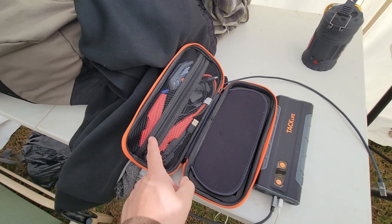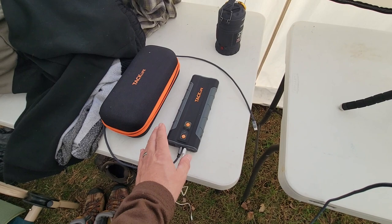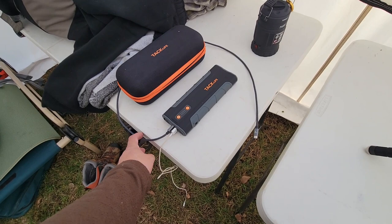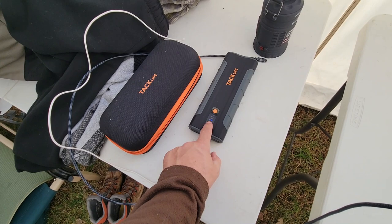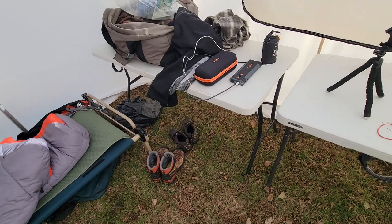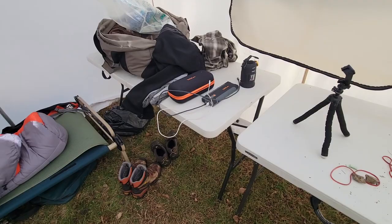This multi-function jump starter and power bank — I did a full review on it. It has jumper cables and will actually jump-start my diesel truck, so I always keep one charged in my car and truck. But it also makes a fantastic camp charger. We've been using it all week, charging cell phones probably six or seven times, cameras, everything, and we're still down to just one bar left after six days. We plug our phones in at night and set them right here.